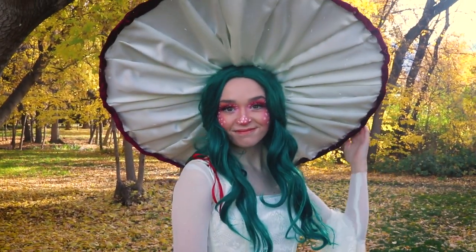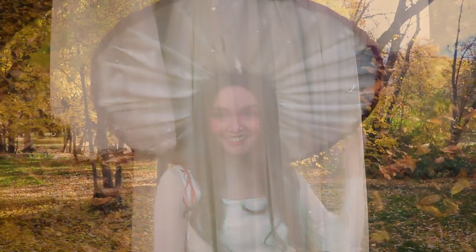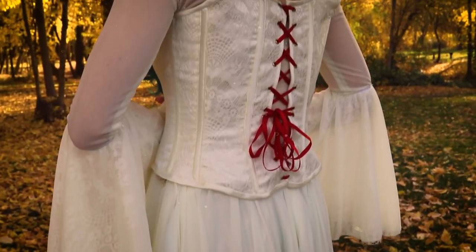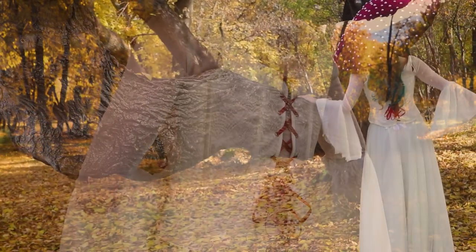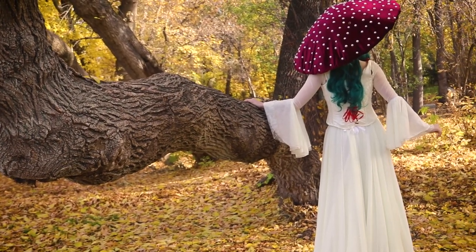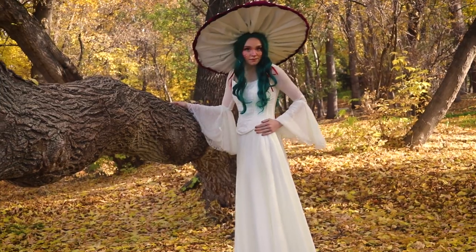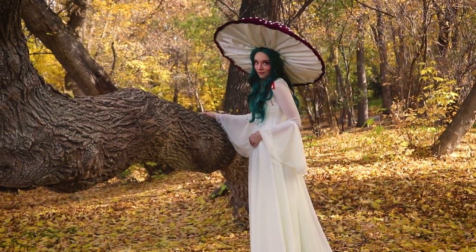I really love how this costume turned out — I feel so ethereal. I love how huge the hat is and how perfectly twirly the skirt is. It was a really fun project and fun to document. Thanks so much for watching, I'm so happy to be back, and I'll see you again soon!